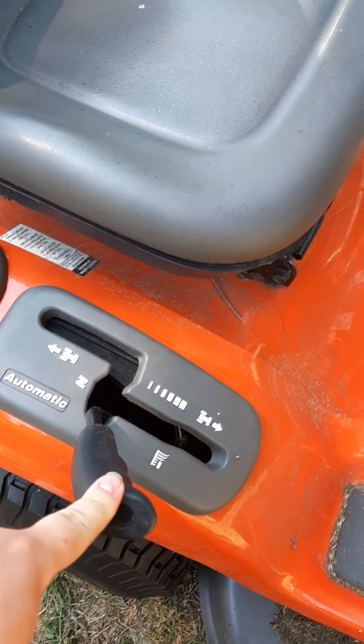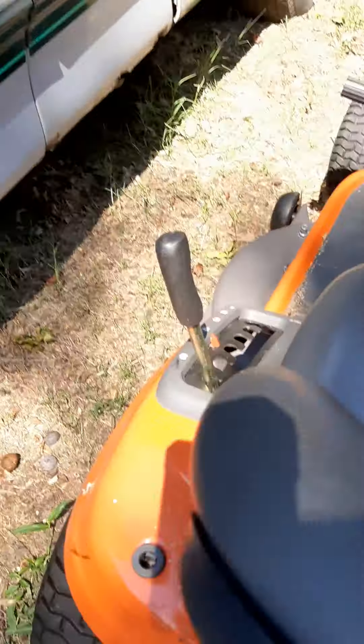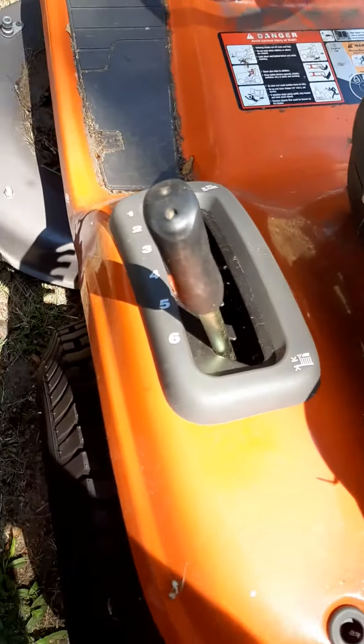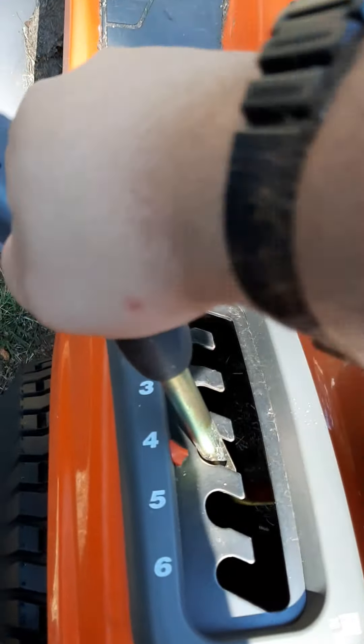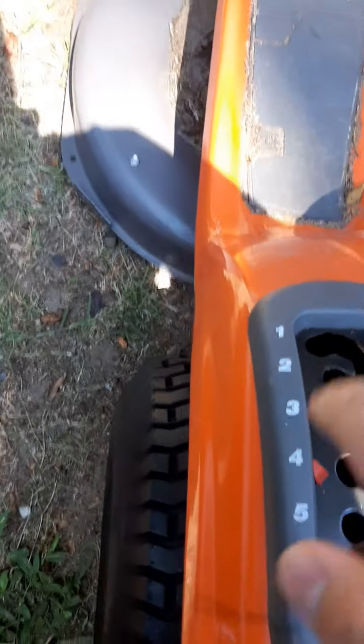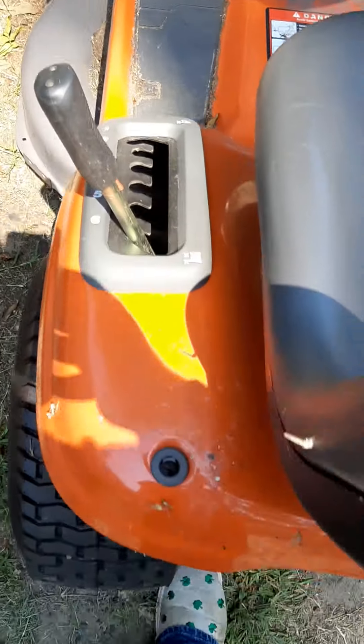To start it, the gear has to be in neutral. Over here, this is the blade height — I normally only ever cut at four or three. To start it, the blade has to be raised all the way up to six.